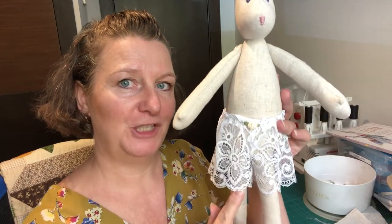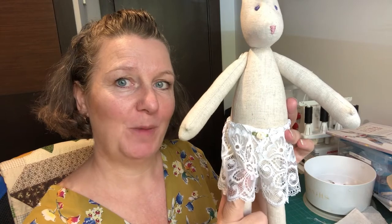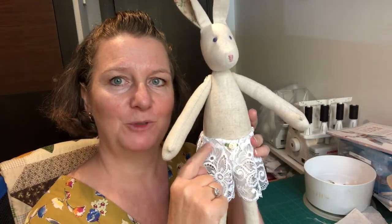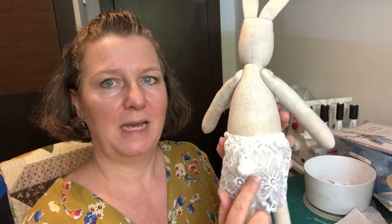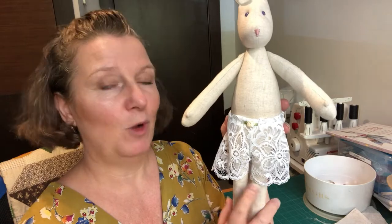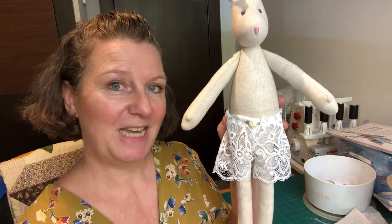Hello everybody, it's Claire here from Sewing by Claire, and today we're going to make Luna a new pair of French knickers. We're going to talk about sewing with lace, how to get the elastic round the waist, put a nice little trim on, and they've got a little gap at the back for Luna's tail. If you'd like to have a go at making some French knickers for your Luna, watch along because this is what we're making today.